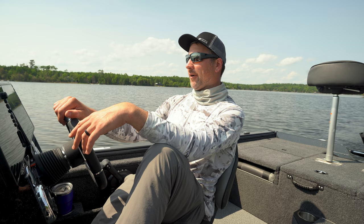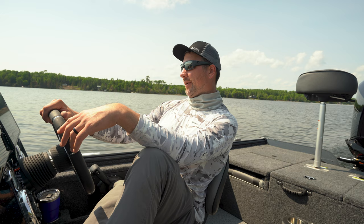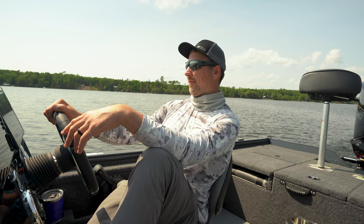Now for walleye, hopefully we can get around some and catch a few and kind of show you a couple new little tricks here that you might not have seen before. So stick with us.